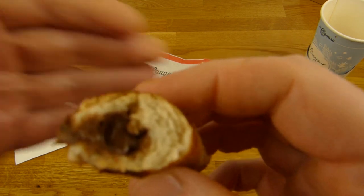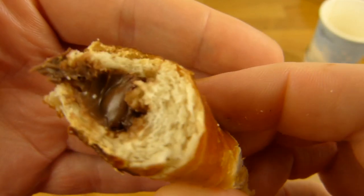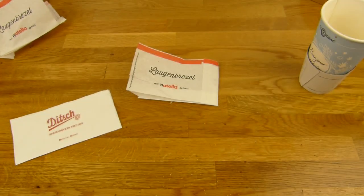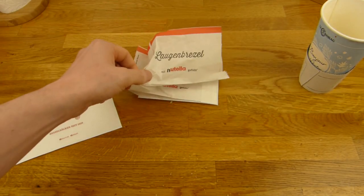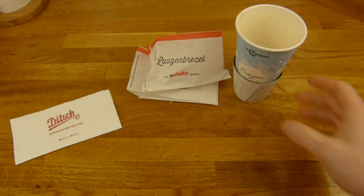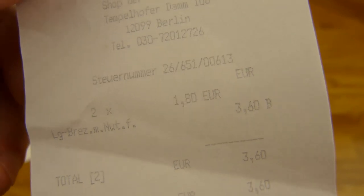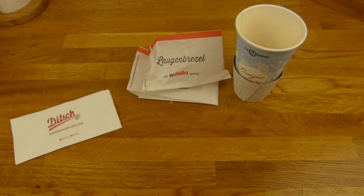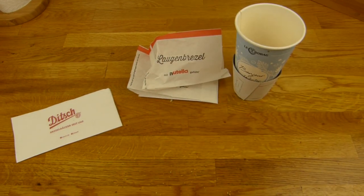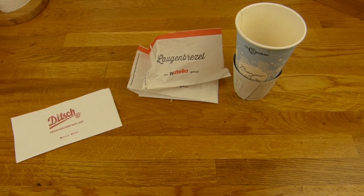Ich würde gerne mal wissen, wie die das hier rein bekommen haben. Ich meine, da muss ja noch ein kleines Loch drin gewesen sein, da war ja mal Teig irgendwie. Das ist ganz nice — vielleicht schaffen sie es noch mehr zu füllen, das wäre noch besser. Aber schmeckt das so gut — Daumen nach oben. Ist 1,80€ zu teuer dafür? Ich weiß nicht was die Butterbrezeln kostet, ich glaube 1,50€. Alles klar, vielen Dank fürs Zuschauen, bis zum nächsten Video.